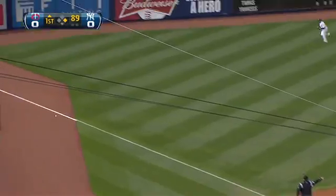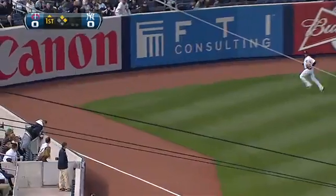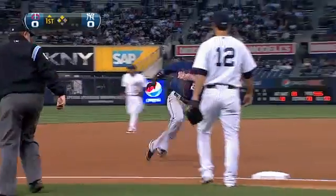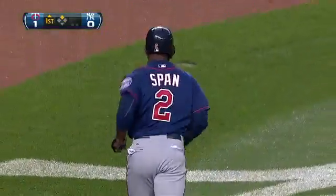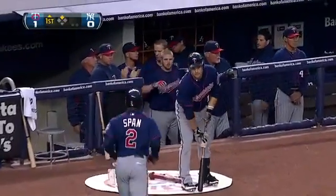That's pulled down the line into the corner, span round second on his way to third, the ball rolling all the way into the corner and Span's going to score. Carroll puts the Twins in front with an RBI double, ball left middle in, and Carroll who normally we see go the other way, this time he got a pitch and then pulled it.